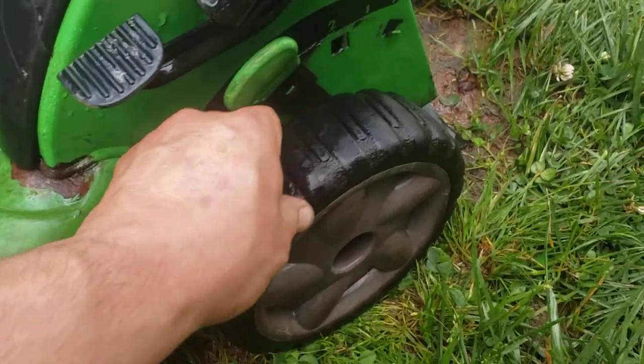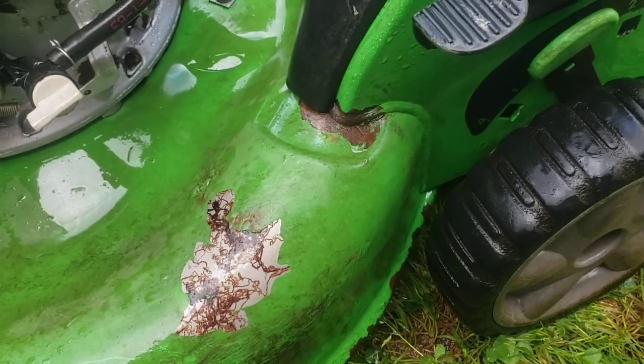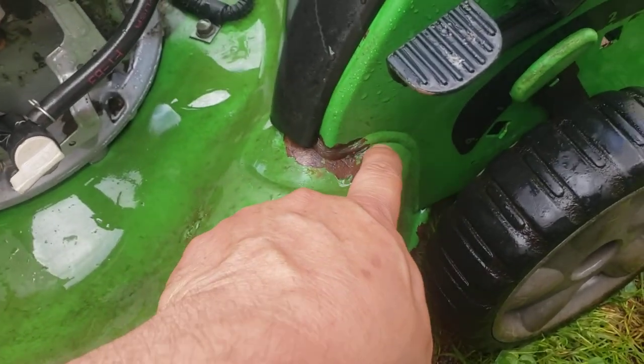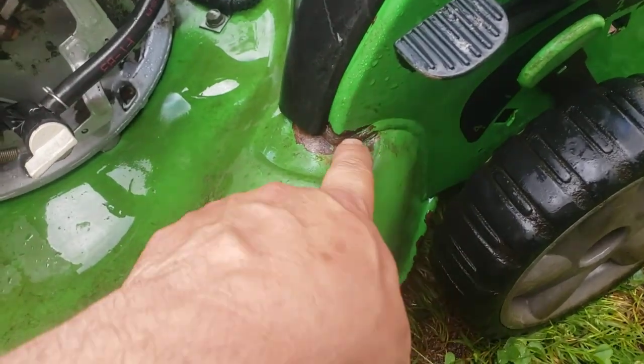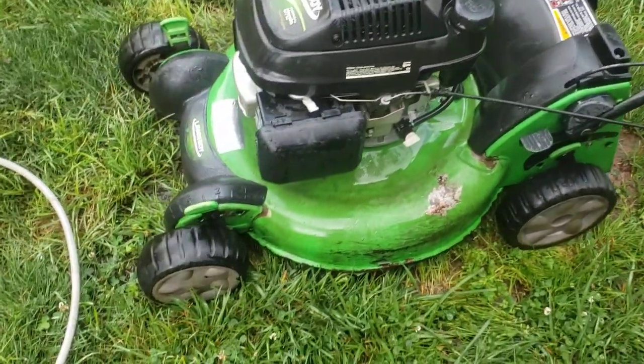Hindsight, I noticed the thrust washers were missing on this side too, but again with the cracks and the welds being pretty well worn — even though you can't see it, I'm sure it's a lot worse than what it looks.